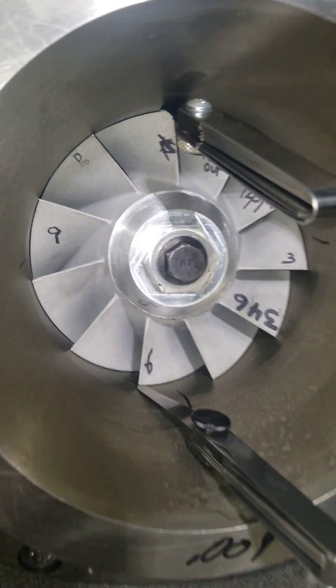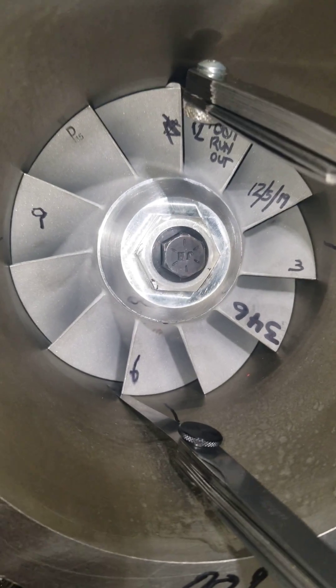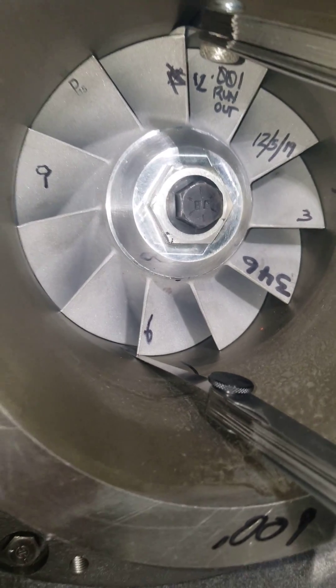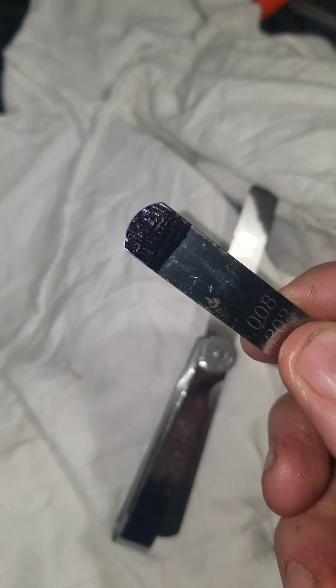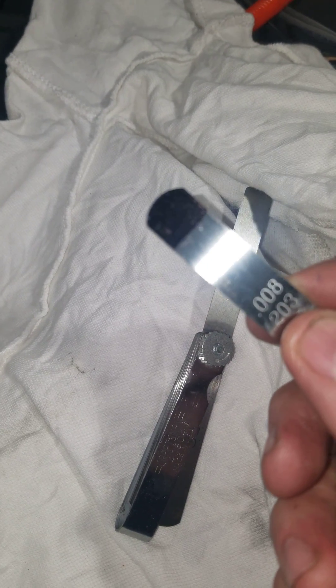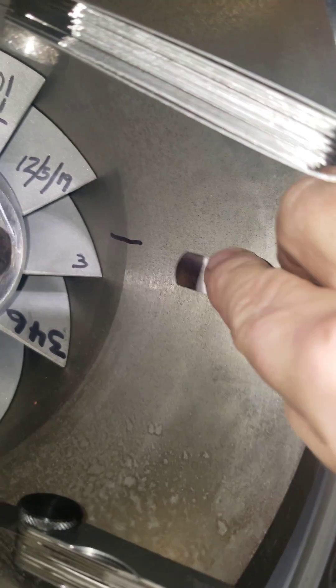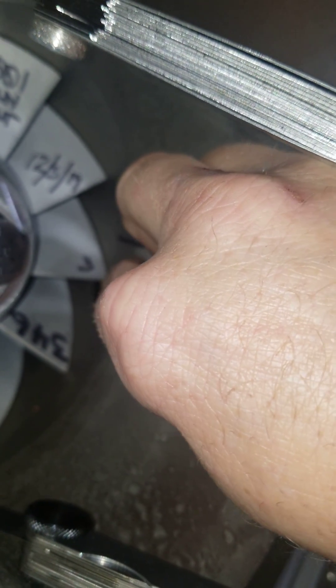When it comes to feeler gauges and measuring your tip clearances, my eyes really suck. I wear magnifiers, so I do a little cheat. This probably works for people who have good eyesight too — I take a felt marker and I just paint the tip of the feeler gauge, then I'll take it and put it through on the tip, like so.